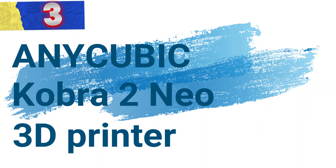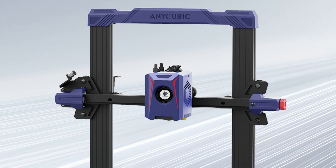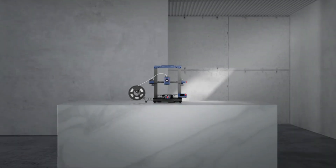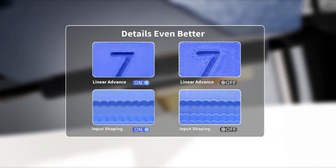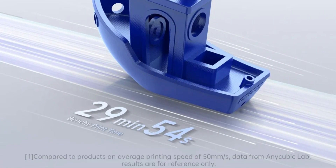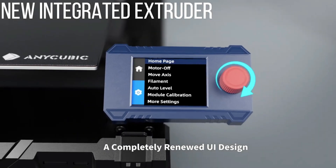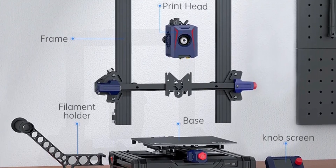Number 3: Anycubic Cobra 2 Neo 3D Printer. The Anycubic Cobra 2 Neo is a high-performance FDM 3D printer that combines speed, precision, and user-friendliness, designed to bring creative ideas to life with enhanced efficiency and accuracy — perfect for both beginners and experienced users. The Cobra 2 Neo reduces printing time by more than 65% compared to traditional printers, reaching a maximum print speed of 250mm/s, with a recommended speed of 150mm/s for a balance between speed and precision. The upgraded extrusion system features a 60W hotend and a 7,000 RPM cooling fan for rapid cooling and solidification.